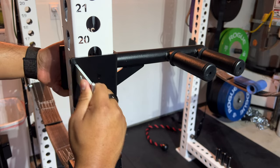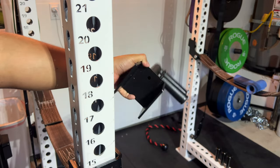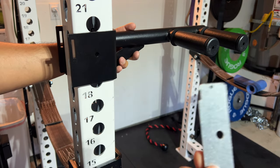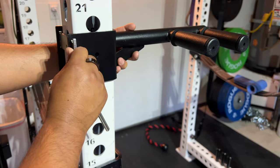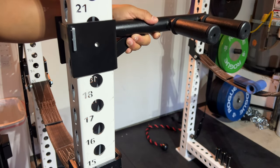Here you can see me pulling out the metal pin that puts everything together so you can take it off. This dip bar attachment has two handles — you just put that on the sides, then put the metal pin in the hole, and you pretty much have a dip bar anywhere on your rack, or a pull-up bar also.